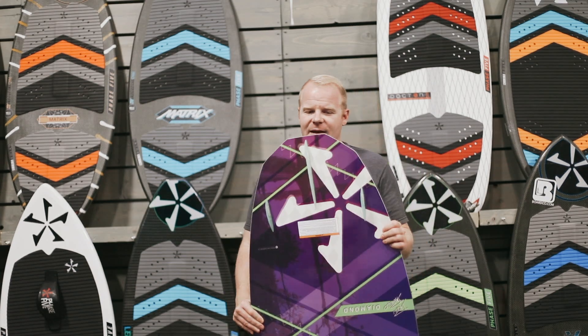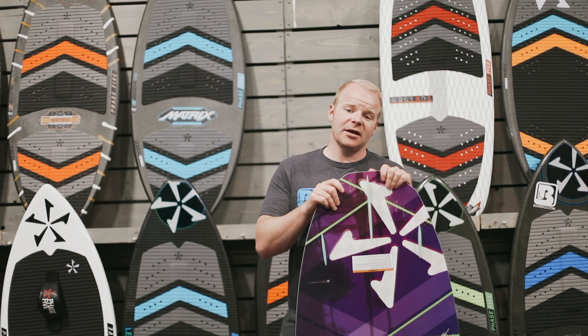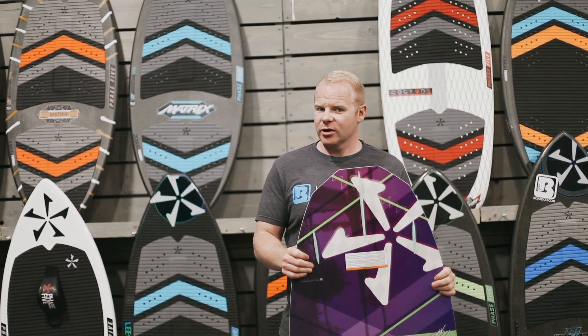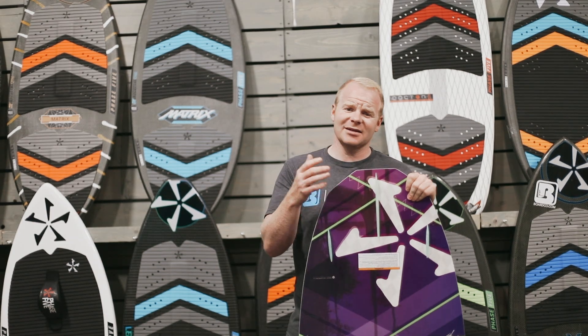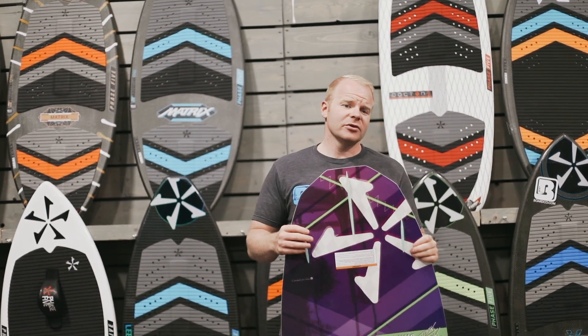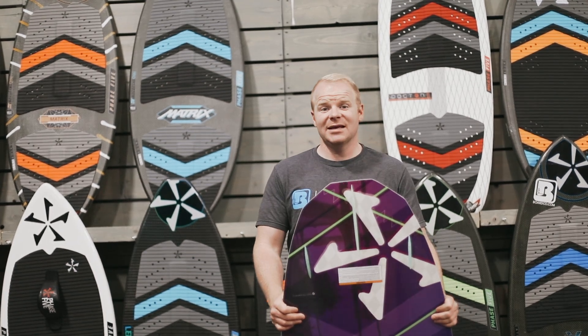The diamond name comes specifically because of the tail shape of the board. This is the diamond turbo tail setup that they started running about a year ago on Phase 5 boards. This tail is going to give you extra speed and acceleration as compared to a straight pin tail, which is excellent specifically if you're at the beginner or even intermediate level stage.